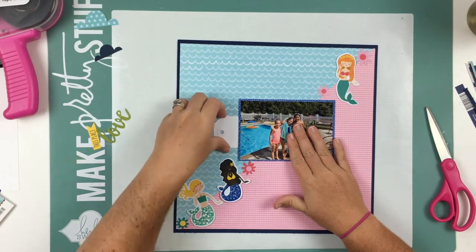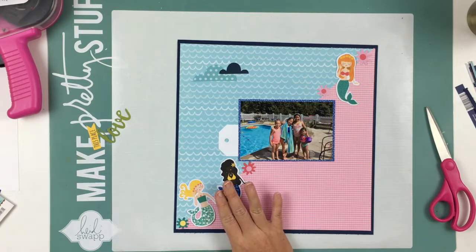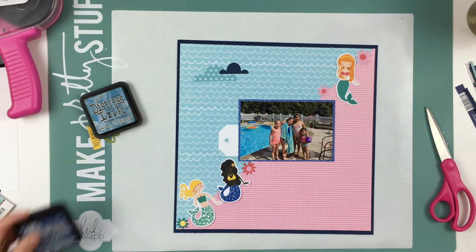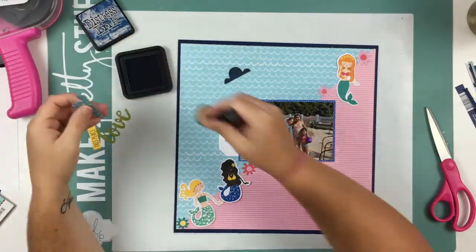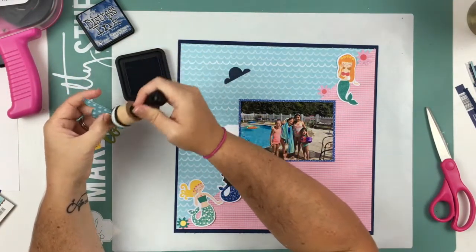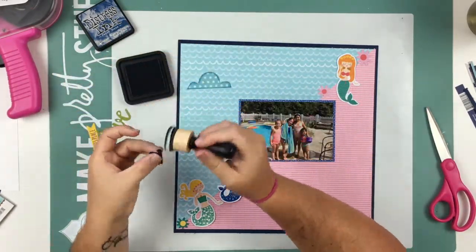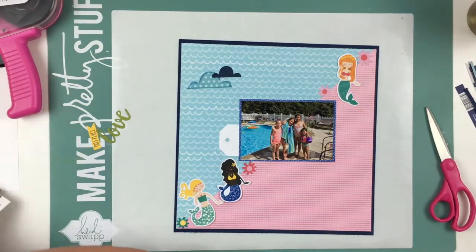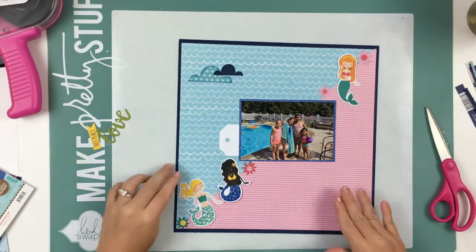I'm also using some flowers from the collection and these little clouds from the collection. I'm pulling out my distress inks — the one I'm going to use is Faded Jeans, which is a dark navy blue. I'm just going to use my blending tool and go around the edge. As you can see it was the exact same color as the water paper, and now you can see it a little bit better — it kind of pops off the page.